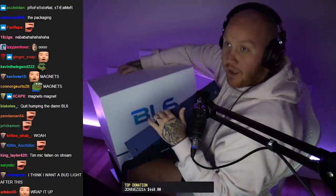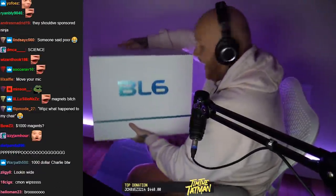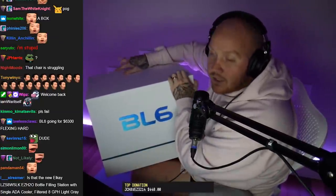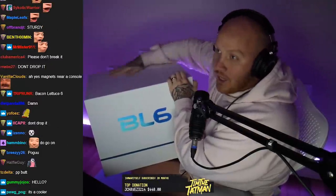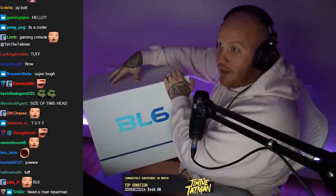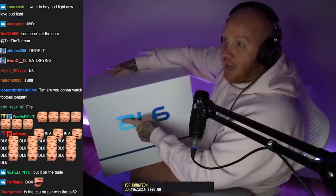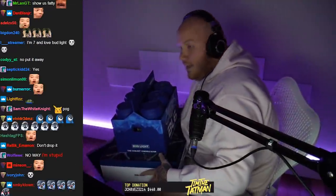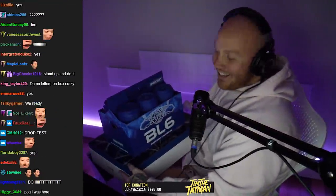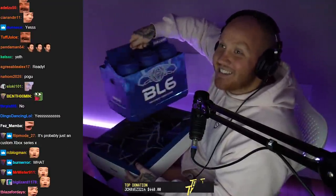It pops off this way, and look at this — you got the BL6 box. This thing is tough, it's manufactured well, it's got a good texture to it. A lot of attention to detail went into this — this is a different material. It pops open, little foam at the top, and this is the console — it looks like a six-pack of Bud Light.